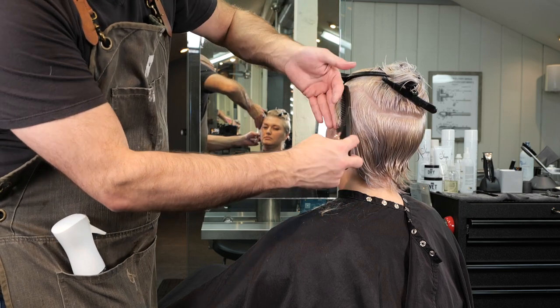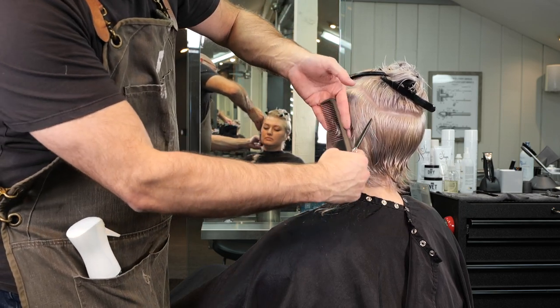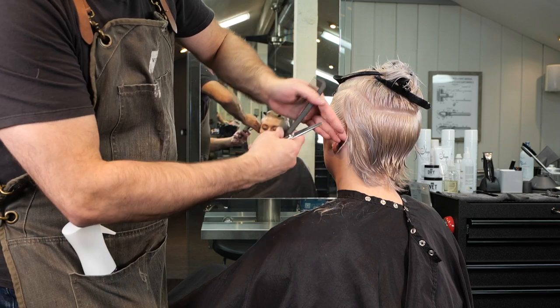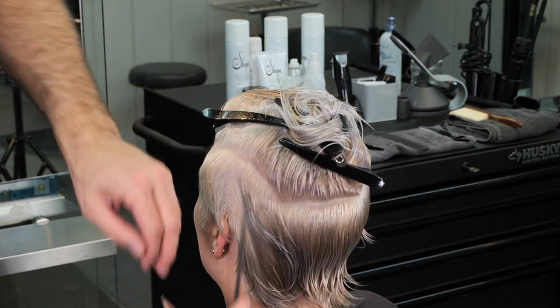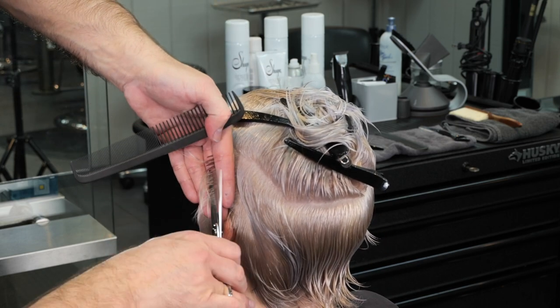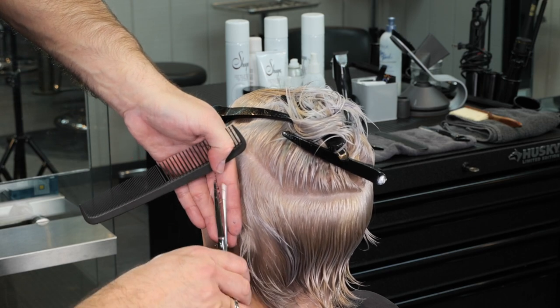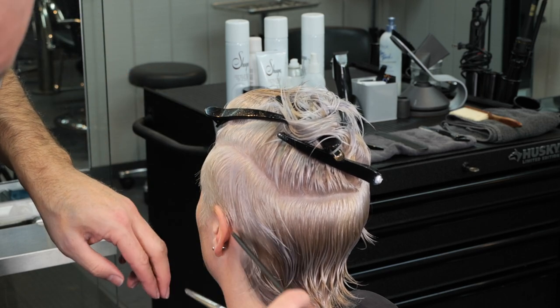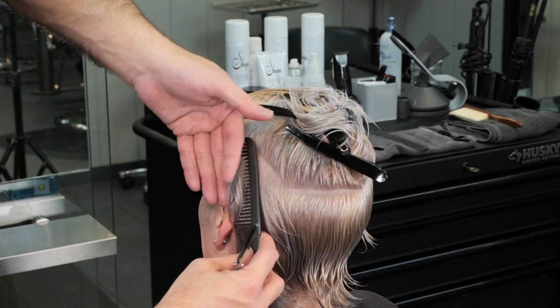I'm going to keep taking parallel sections until I get to the section behind the ear. Behind the ear, I'm not going to go down any further than the mastoid — that bone right behind the ear is going to be my guide for how far down I'm going to cut this short hair. Everything below that I'm just going to leave and blend later.